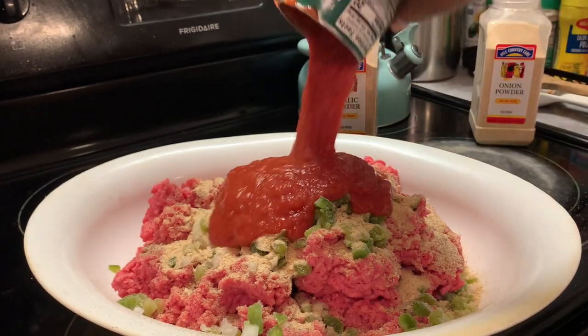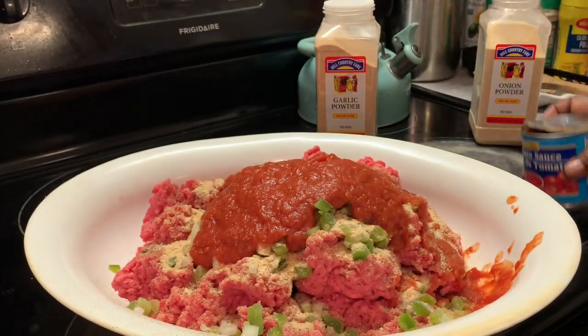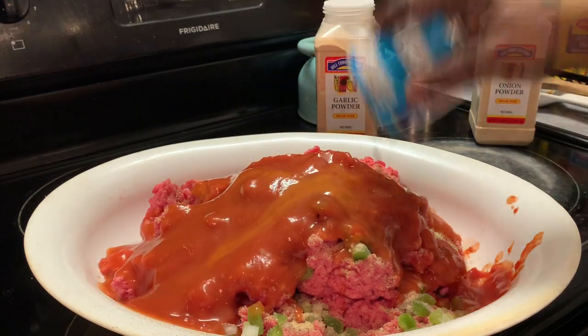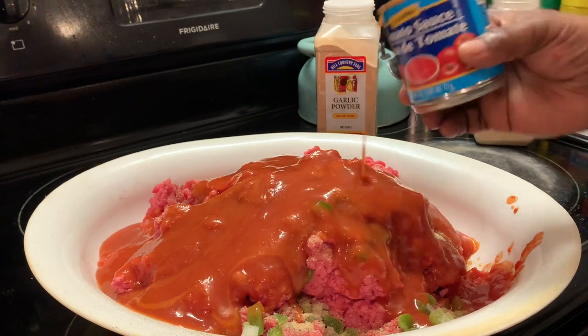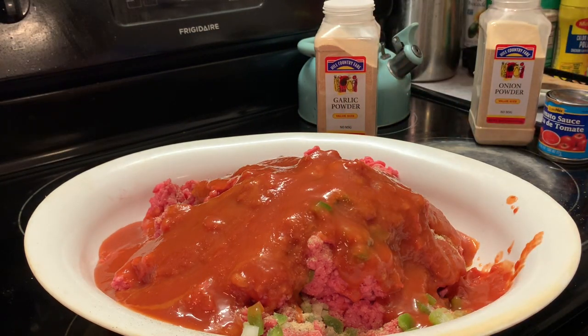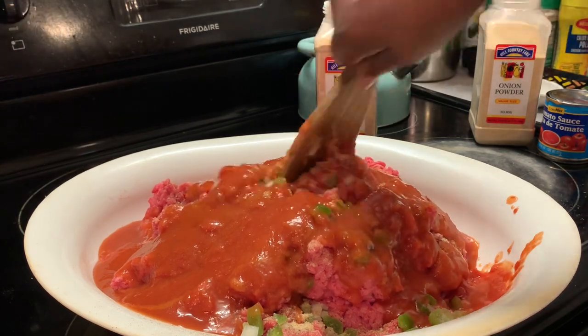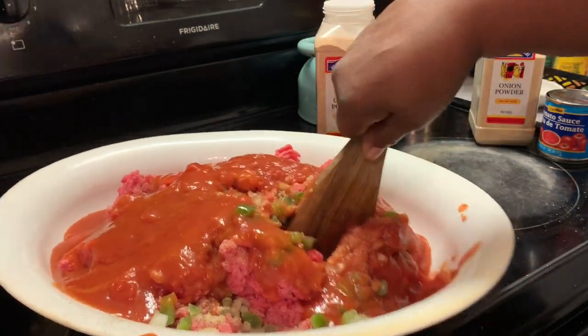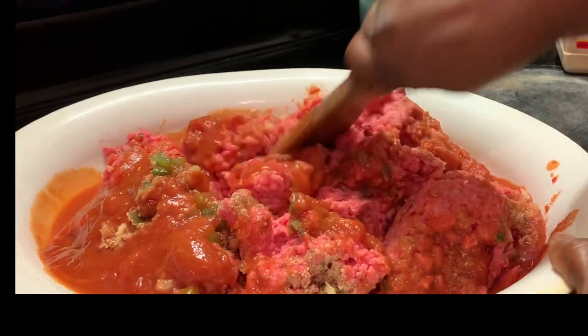Here I'm adding our crushed tomatoes, then our tomato sauce. I got two small cans of it and I may not use all of it — it all depends. Let me check and see what I'm going to need, because this is quite a bit of ground chuck.